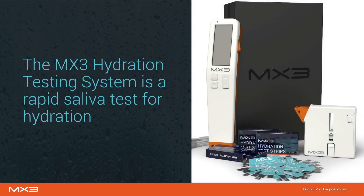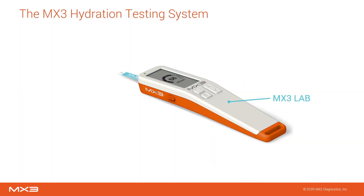The MX3 hydration testing system is a rapid saliva test for hydration. Think of it as an alternative to urine specific gravity for hydration assessment on the worksite. The brains of the hydration testing system is the MX3 lab, a handheld analysis device.